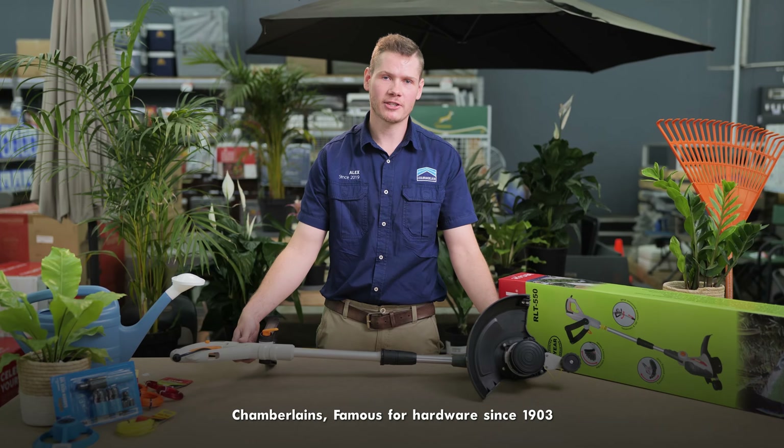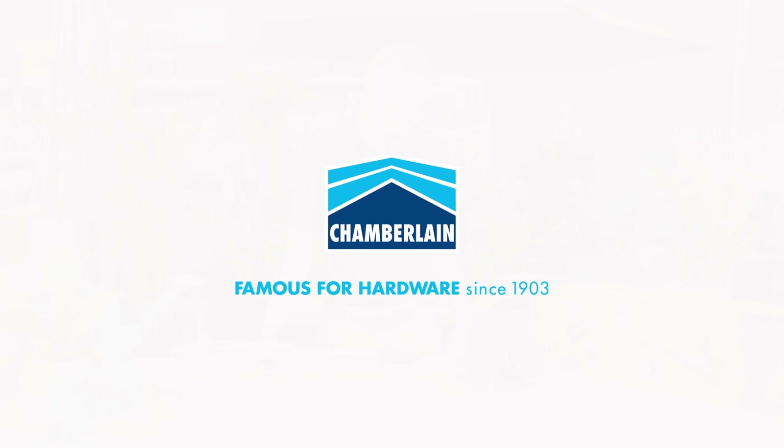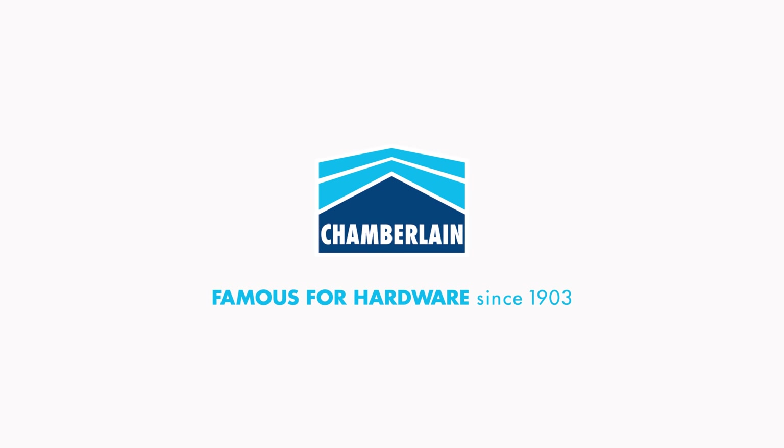Thank you for watching the video. For more expert advice, you're more than welcome to visit any one of our nine Chamberlains branches. Chamberlains — famous for hardware since 1903.